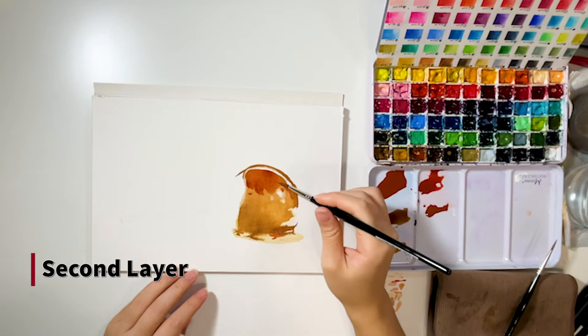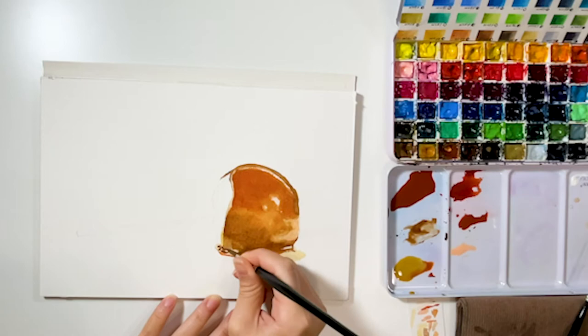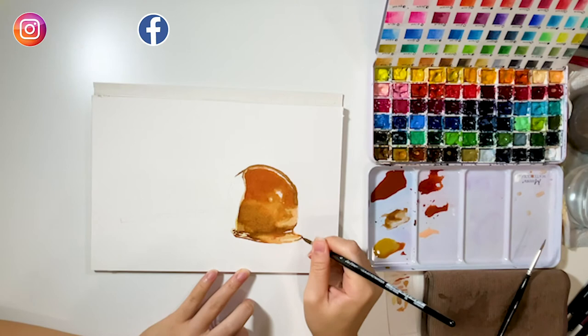Now the base layer is about done. I start adding a second layer. In this layer, the color mixture should be stronger and richer than the base layer. Add on colors continuously while the paper is still wet. And here I also add the details around the button areas.